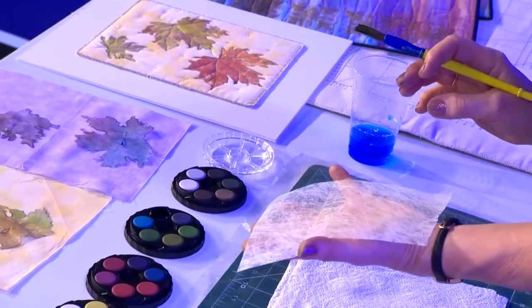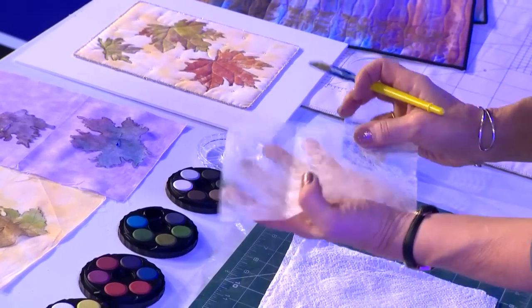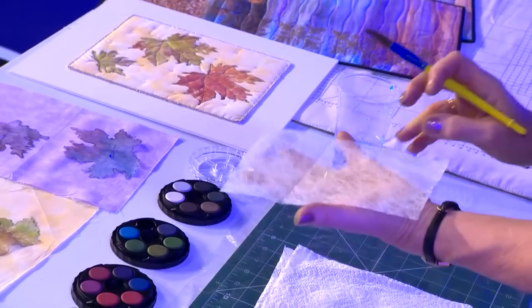I'm going to paint onto Lutrador. This is a spun-bonded textile. It's 100% polyester. It is very, very strong and it is very paintable. You can, in fact, use any paints on it, but these are the ones that I favour for this particular job.